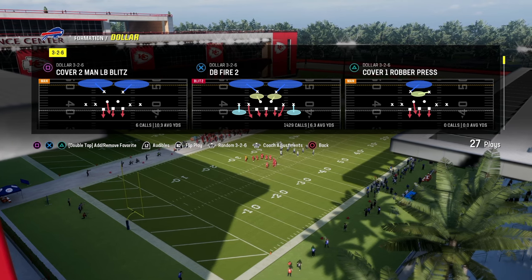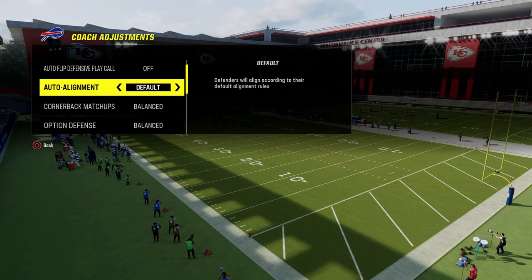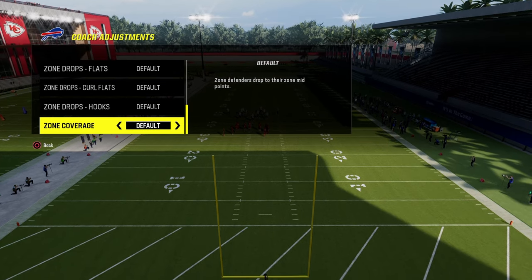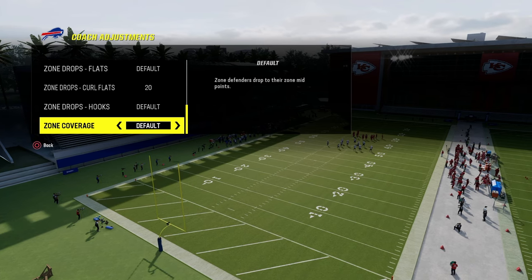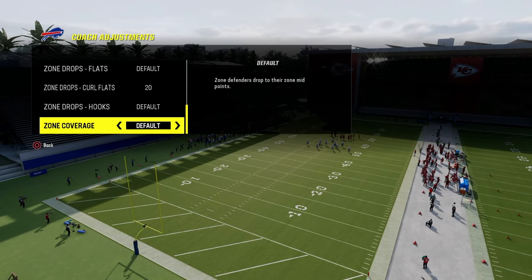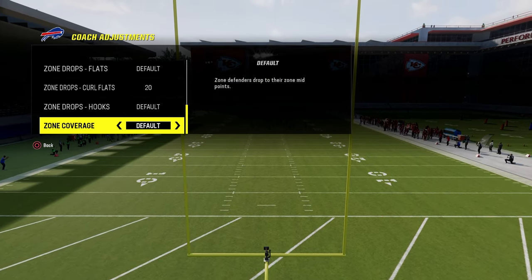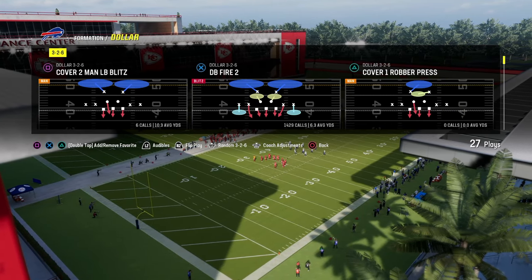In our coaching adjustments, we're going to have auto alignment on base and option defense on conservative. We're going to have zone coverage on default and curl flats on 20. This is the most strategic way to run the Dollar defense. I'm going to show you my favorite base coverages, base defenses, blitzes, and some advanced coverages for people who are more effective at running the gun bunch.